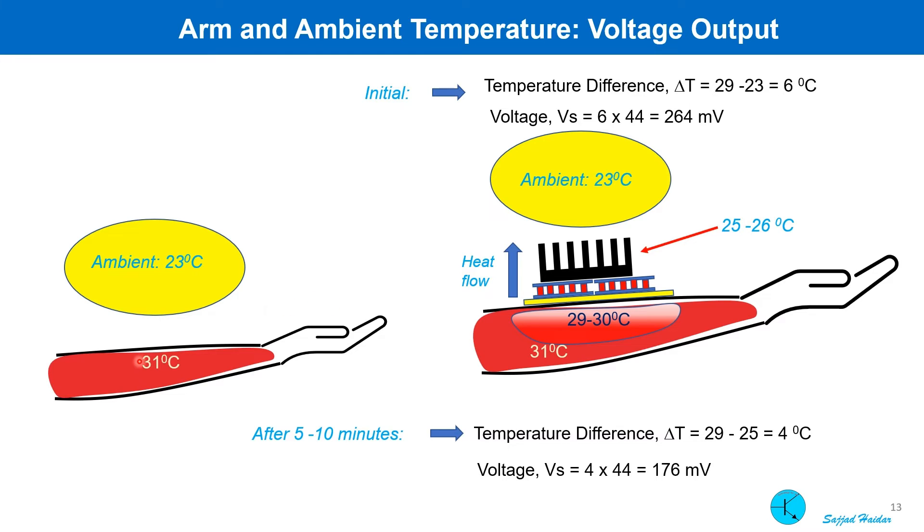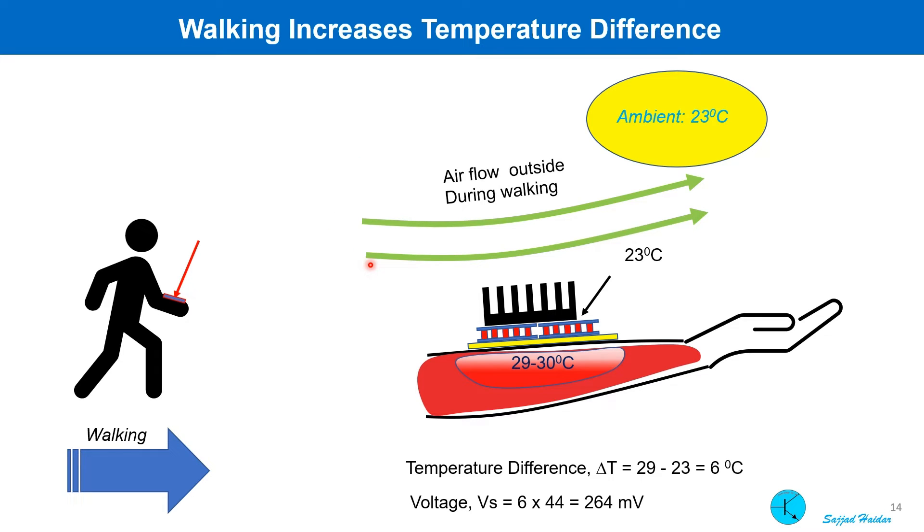Though the arm surface temperature is 31 degrees centigrade, once the whole Peltier setup is placed on the arm, heat is absorbed by the aluminum plate and the modules, and the temperature decreases to 29 degrees centigrade — so the temperature difference becomes 6 degrees. After 5 to 10 minutes, after heat is conducted to the heat sink, the cold side reaches 25 degrees centigrade and the difference drops to only 4 degrees. However, walking or moving outside improves the temperature difference, as airflow from movement reduces the cold side temperature down to ambient level, and a temperature difference of 6 degrees centigrade is maintained sustainably.